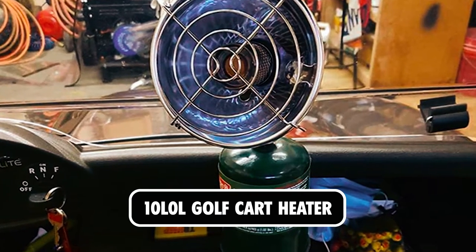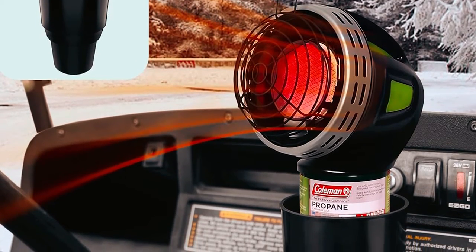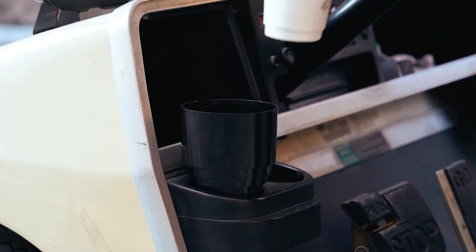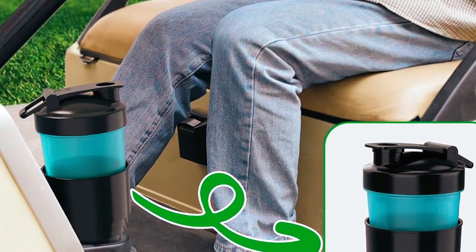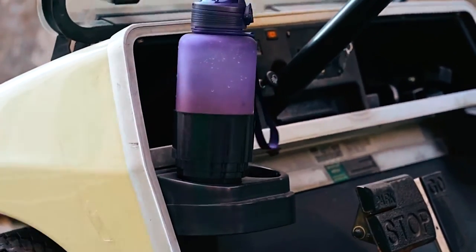10L-0L Golf Cart Heater. The 10L-0L Golf Cart Heater is a necessary accessory for your golf cart. Designed to fit 16.4-ounce propane cylinders, it replaces broken or missing cup holders seamlessly. With a tapered design, it accommodates larger cups and cozies. Compatible with Yamaha, EZ-GO, and Club Car golf carts, it requires no modifications for installation.